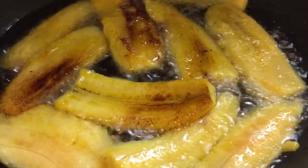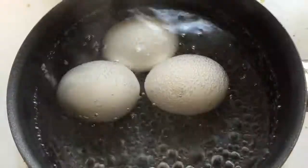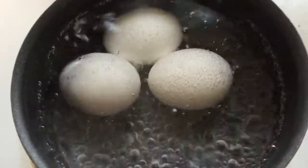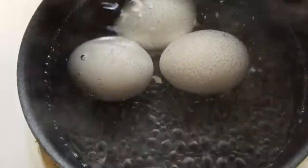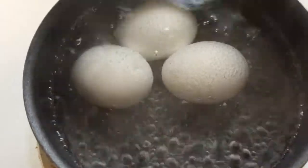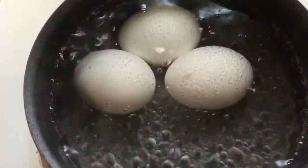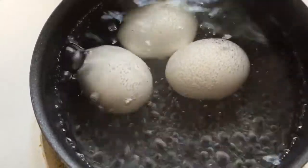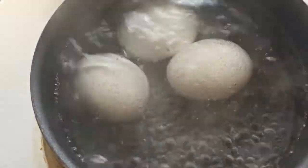The plantains are nice and frying up. At this point I cut my stove off because I don't want it to have a rolling boil. Then I cover it with the lid and let it sit about 10 to 12 minutes — longer if you prefer a harder boiled egg, but for me 10 minutes is good.